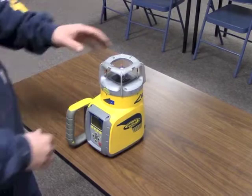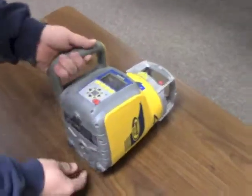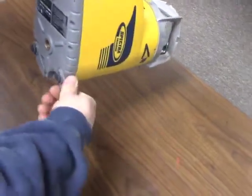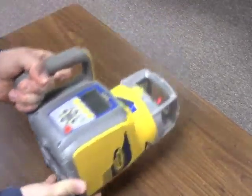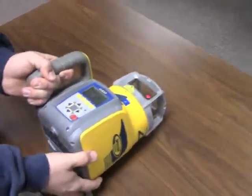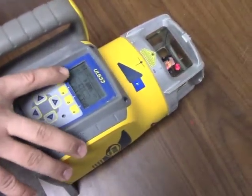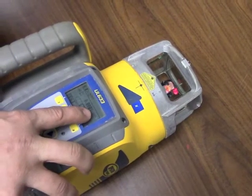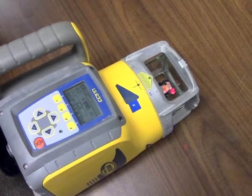To do that, all you need to do is turn the laser over like so, and turn these legs out like so. You'll notice now on the screen that there's only one axis — there's only a Z axis. You'll also notice that the level bubble is blinking; it's making its adjustments.